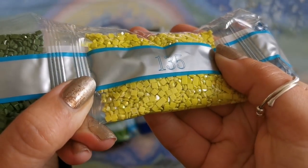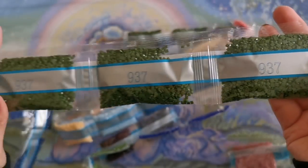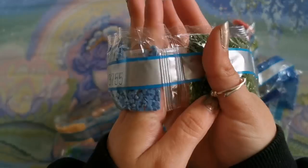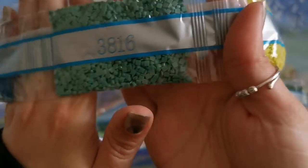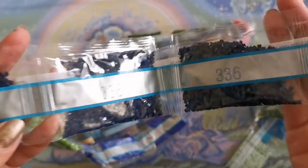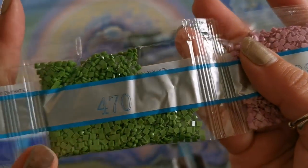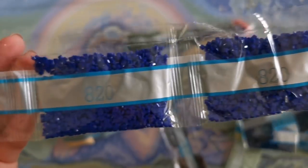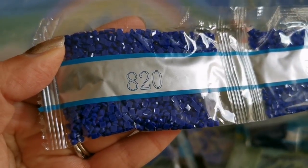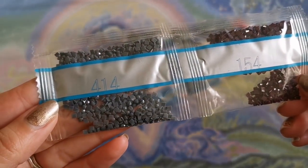Very pretty. 937 — we've got three bags of this. 3755, 165, 3816, 336 — we've got three bags of this as well. 3836, 470 — I've got two of them. 820 — one, two, three of those. Look how beautiful that blue is, so pretty. We've got two on their own — 154 and 414.